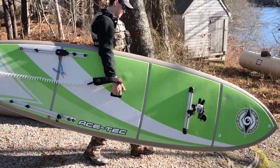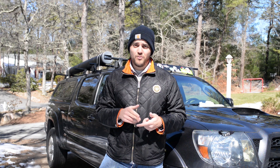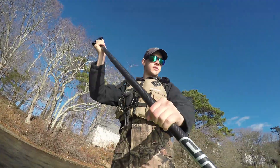Even though this board is super light at only 34 pounds, it has a max carrying capacity of 285 pounds. That means you can plan weekend or week-long epics and carry tons of gear and not have to worry about pushing the limits of this board.